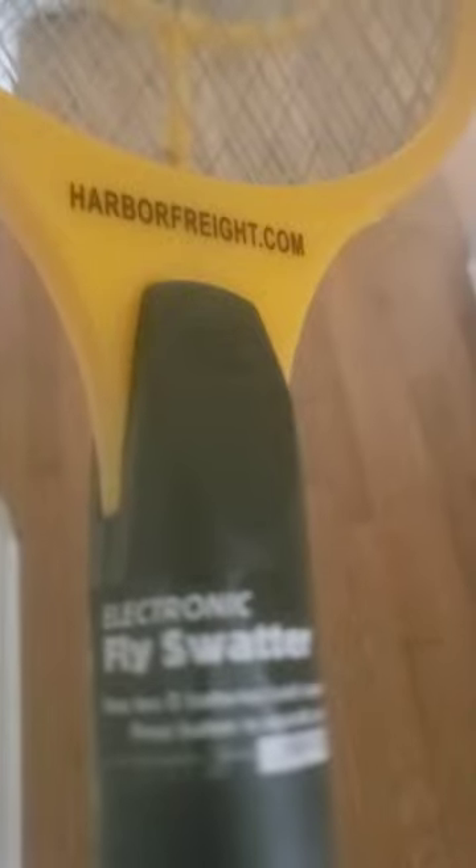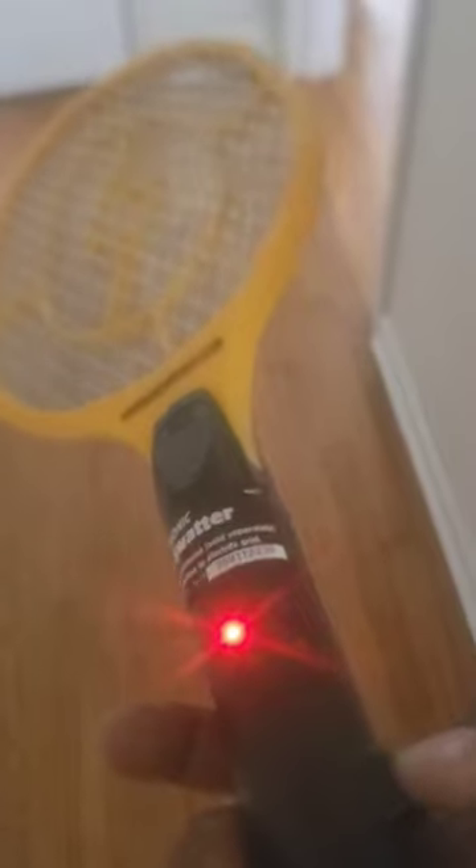Harbor Freight calls this the electronic fly swatter — harborfreight.com. Does it work? Easy to use: hit the button, red light comes on, and she's ready.